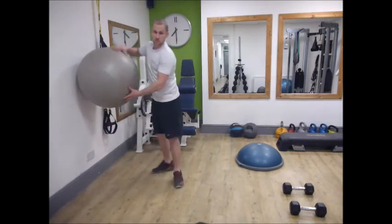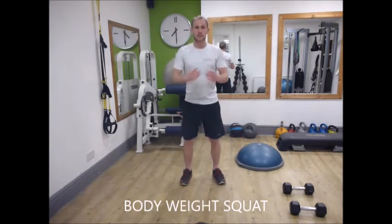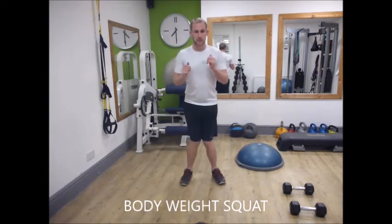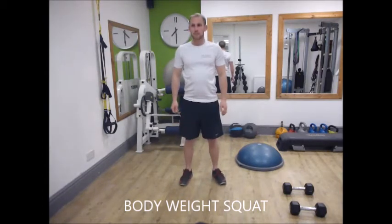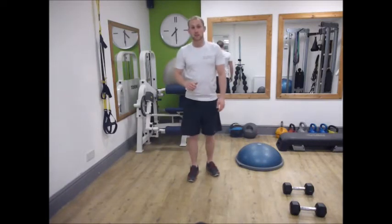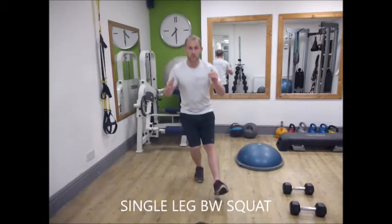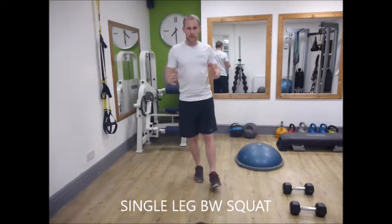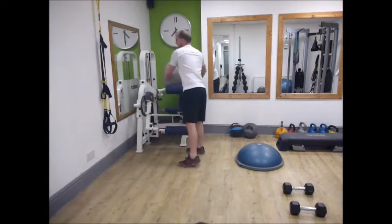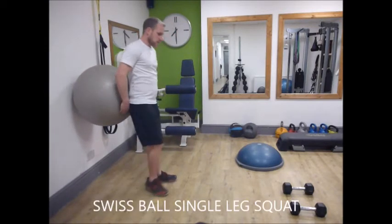Once you've got that one mastered, you can try your body weight squat. Come down and back up, all nice and aligned — we don't want our knees to come in or go out. The progression from those two is a single leg squat. Again, you can use the ball or you can do it body weight. You come all the way down — lower is obviously the harder it gets. If you find that too hard, you can use your swiss ball and do it there.